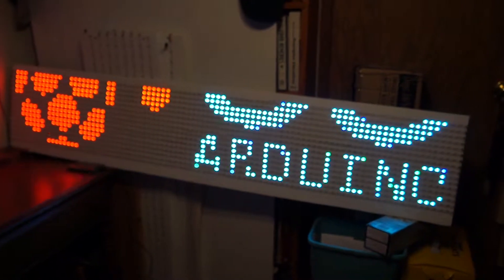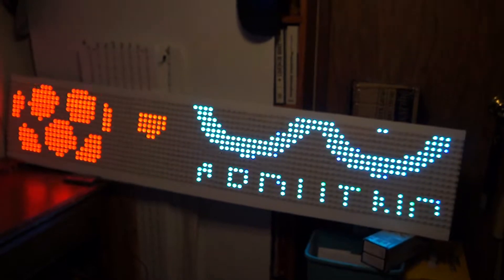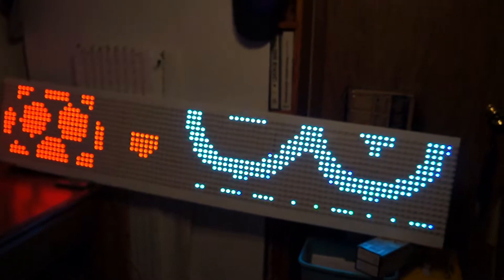I've made it so I can do graphics and even scroll it. There's a Raspberry Pi logo on the left and the Arduino logo on the right.